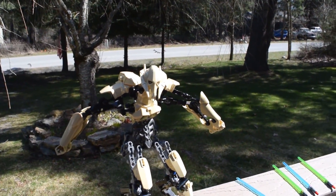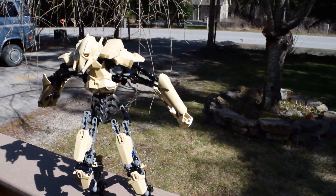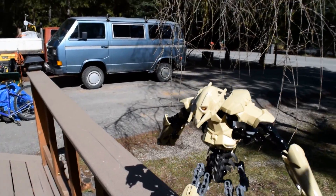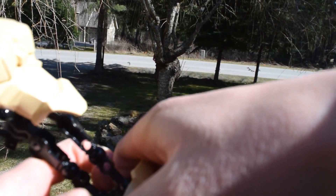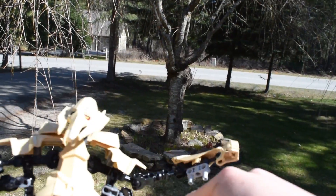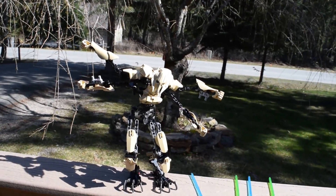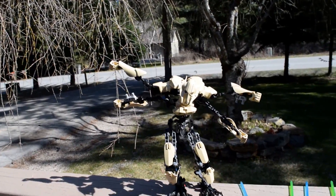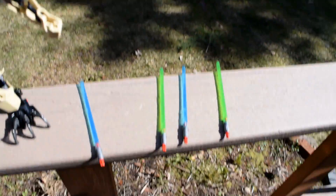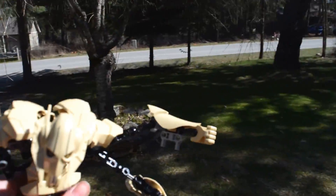Moving on, we get into the fun part — his arm features and where he can pose his arms. One of his key features: let me just split his arms apart here for you guys. Just like in the movies, he's able to go from two arms to four arms and then he's got his assembly of lightsabers right there — which is great. I think they captured that really well.